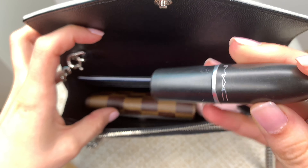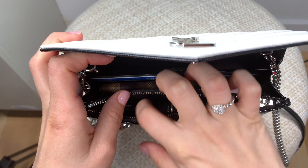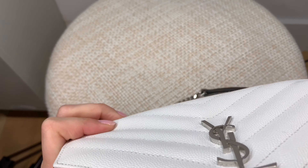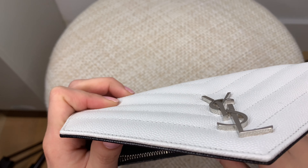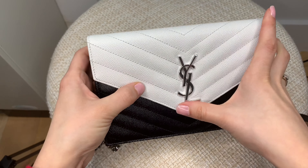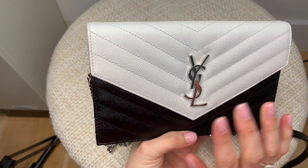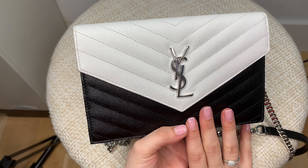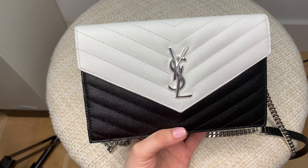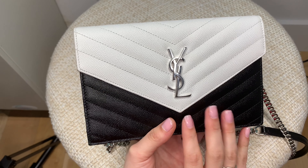Then I'll probably put a lipstick right in here with my cards. I can zip this up and lock it, and as you can see, it's not overstuffed at all. That's kind of how I've been using my bag — just keeping my essentials: my AirPods, my keys, and a few cards. But let's actually see how we can maximize this space.